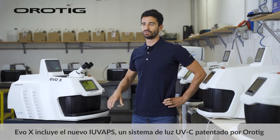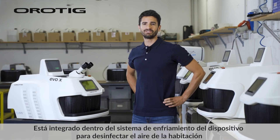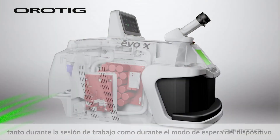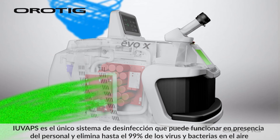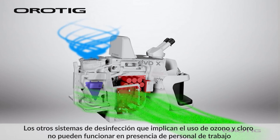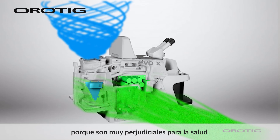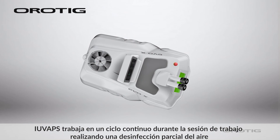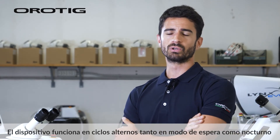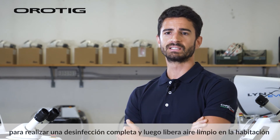EVO X includes the new IUVAP system patented by Orotig. It is integrated inside the cooling system of the device to sanitize the air in the room, both during the working session and during standby. IUVAP is the only sanitization system that can work in the presence of staff and kills up to 99% of viruses and bacteria in the air. Other sanitization systems involving ozone and chlorine cannot work in the presence of staff because they are very harmful to health. IUVAP works in a continuous cycle during the working session performing a partial sanitization of the air, and in an alternating cycle during both standby and night mode. The device takes in blocks of air, irradiates them with UVC light for the required time to perform a complete sanitization, and then releases clean air into the room.